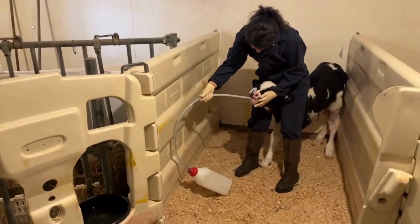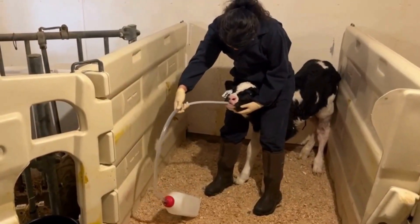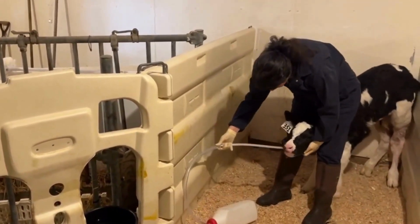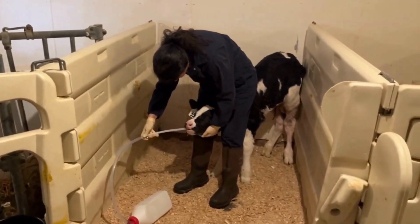With the calf's head slightly up, slowly and gently insert the tube over the tongue towards the back of the mouth, aiming for the left side of the throat. You can try to stimulate the calf to swallow. The tube should pass smoothly.